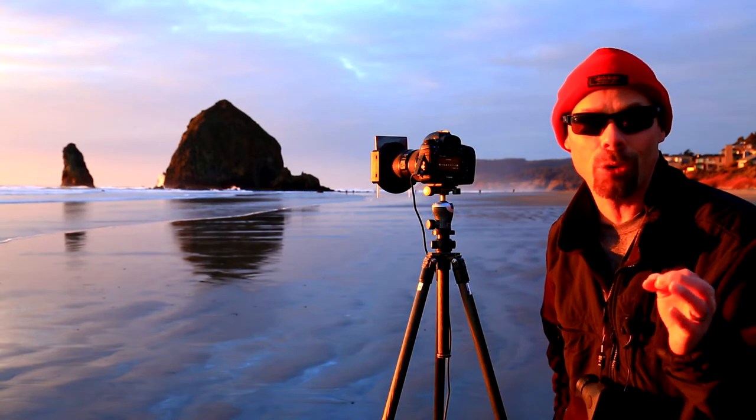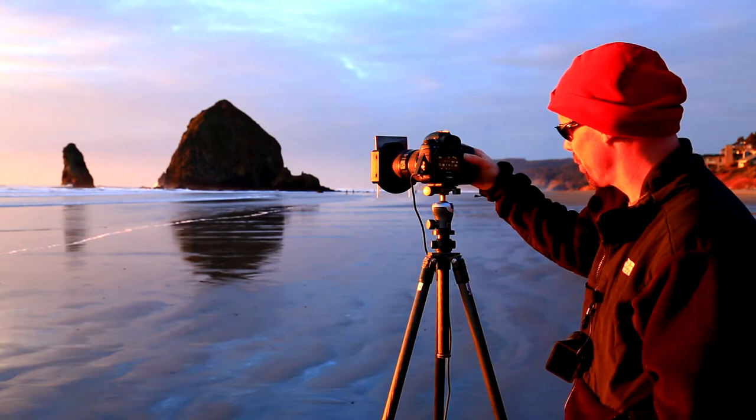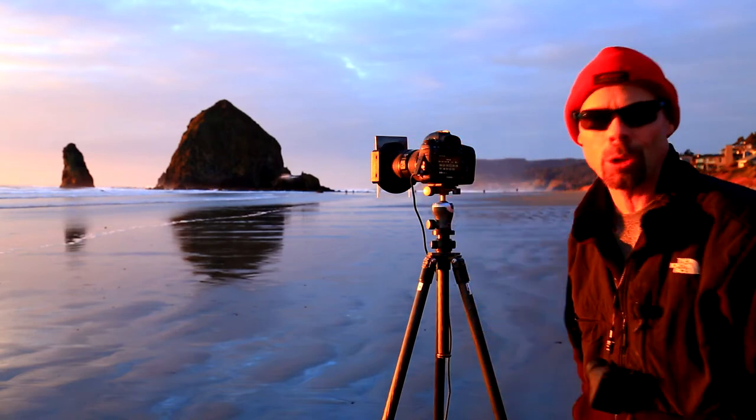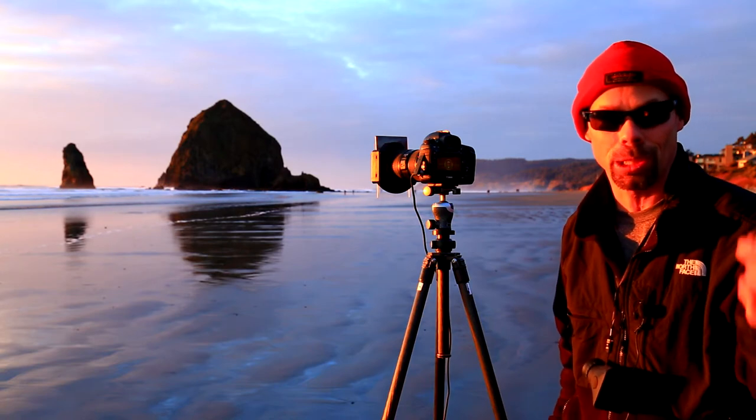I'm controlling the white balance in the camera and right now I'm set at 6400K. The higher we go, the warmer the photo; the lower we go, the cooler the photo. And I'm rocking my landscape roll of film — this is a digital film palette I set up in the camera to match Kodak Ektachrome slide film, Elite Chrome, Kodachrome, all of my old films.